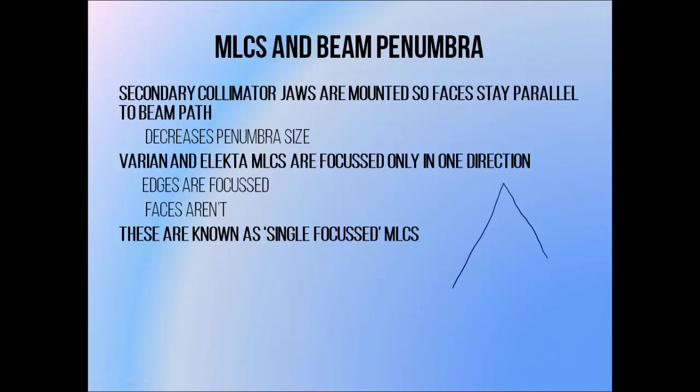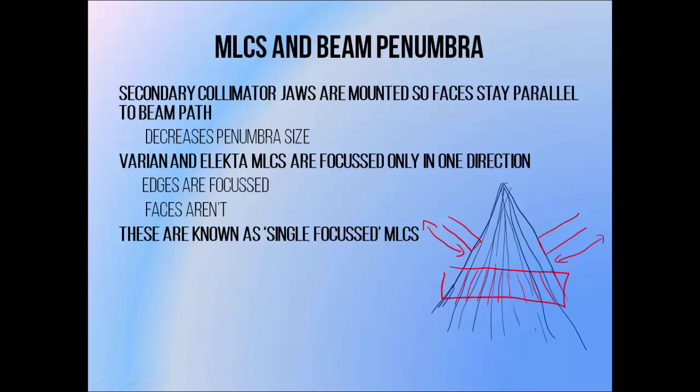Secondary collimator jaws tend to move in a circular arc that allows their faces to remain parallel to the beam's direction of travel — collimators that do this are said to be focused. It's important to do this because it allows us to maintain a sharp beam edge, or narrow beam penumbra, which helps us to minimize doses to normal tissues outside of treatment targets. An unfocused design — a jaw moving horizontally through a field — produces a wider beam edge, because portions of the beam are easily able to take short paths through the jaw near the lower edge. Varian and Elekta MLCs are focused in only one direction, so only one dimension of the leaves remains parallel to the beam at all times — these are known as single-focused MLCs.